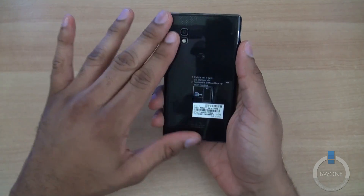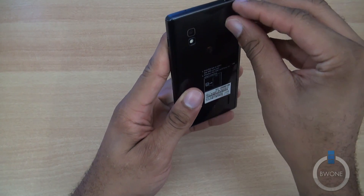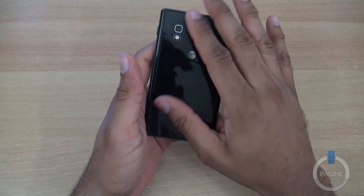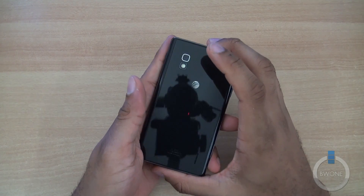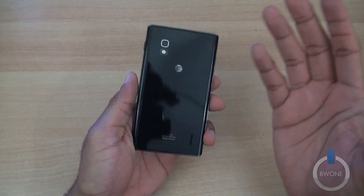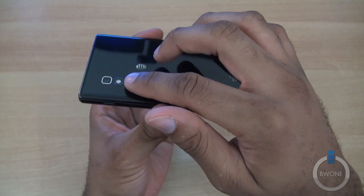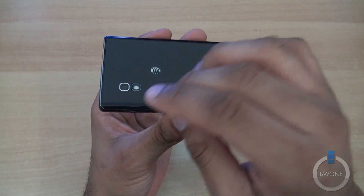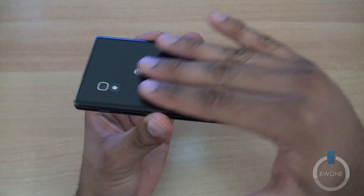You can see it has a smooth back finish instead of the international version, which had more of a bumpy, rigid finish to it. This is smoother and flat. Another change: this has an 8-megapixel camera instead of the 13-megapixel camera on the international version. It's carrier-dependent — some have a 13, some have an 8. One of the differences is that the 13-megapixel camera lens sticks out a little bit, whereas on the 8-megapixel version it's flat and flush with the back of the phone.